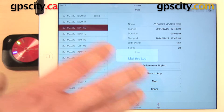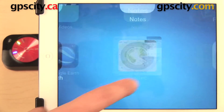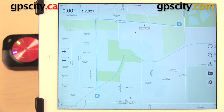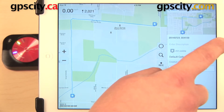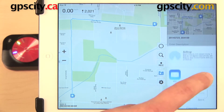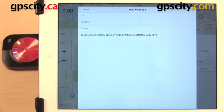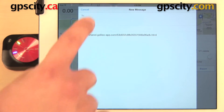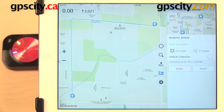There are some different things that you can do with this information after you have exported it. For example, I have an app here on my iPad called Galileo. This is a mapping and navigation app, and here I have imported that trip log to it. I can go into the menu on the side and share it again — so if I wanted to, I can send a link to someone via email and have this trip log available for them to view on a map through the Galileo app.